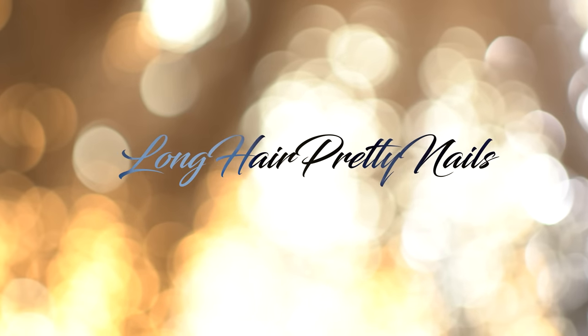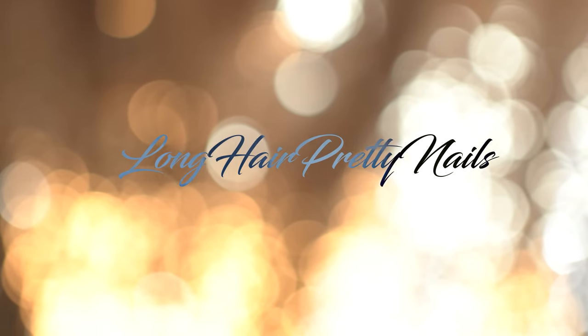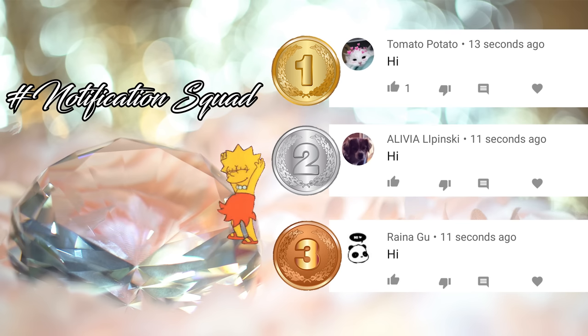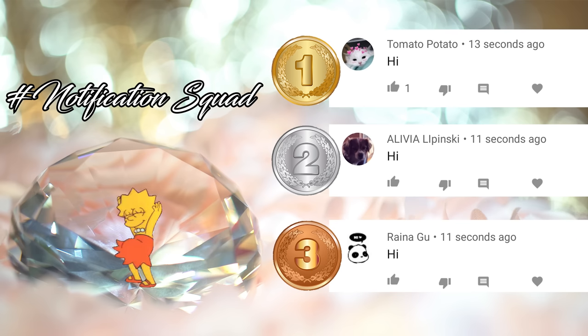This is the intro to Long-Head Pretty Nails Show, yeah! Give it up for the notification squad. These were the first three comments in my last video. If you want a chance to be featured, make sure you hit that notification bell and come show your girl some love when I drop a new video.